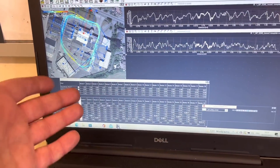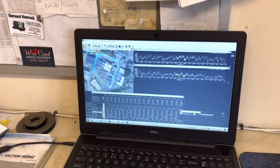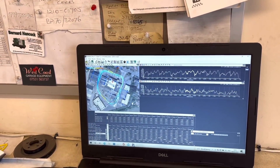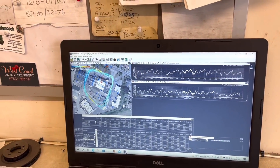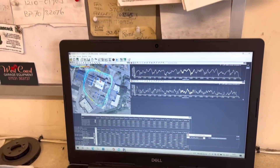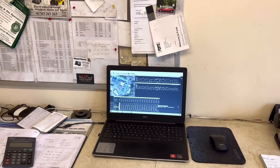We've got a track day on Sunday down at Pembrey, so we're going to give this a go. We're not really timing as such — we're just going to suck the data out at the end. We'll do a video next week overlaying myself and Carlos's laps to see how different we are as drivers. Really good bit of kit — excited to see what that's like on the track.